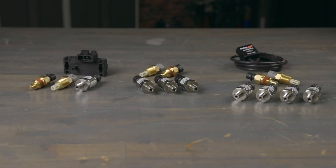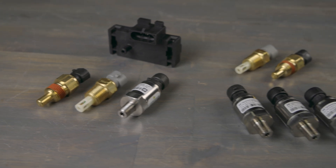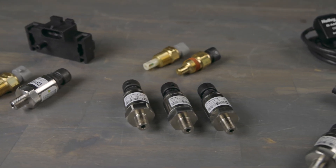From street to track, Holley's sensor kits help you unlock your vehicle's full potential. So why wait? Choose the kit that fits your project and get ready to shift your ride into high gear. Get all your EFI needs at Holley.com.